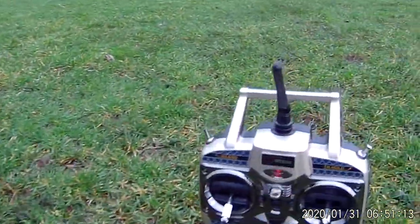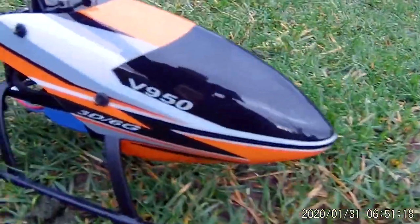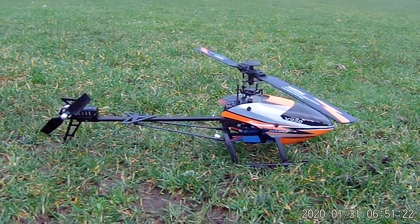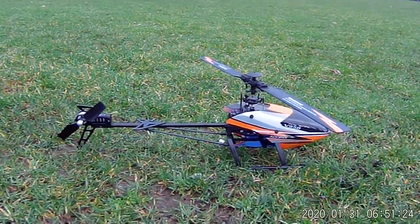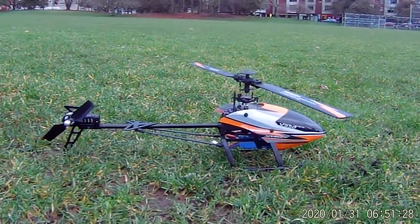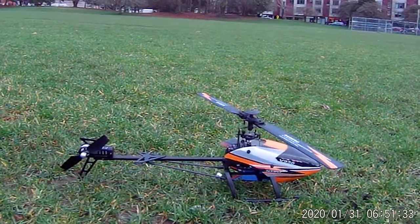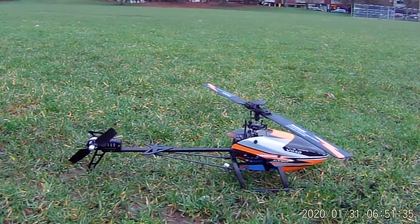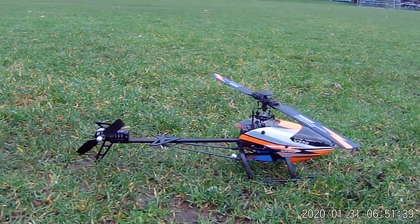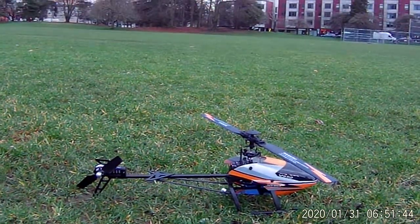The WL Toys V950. She's got fixed pitch with gyro stabilization, or you can fly her in collective pitch with no stabilization. She's a fantastic flying bird either way. Full-length, fully-featured collective pitch flying demo, with some nice circuits. I like circuit flying, so we did us some circuit flying today.